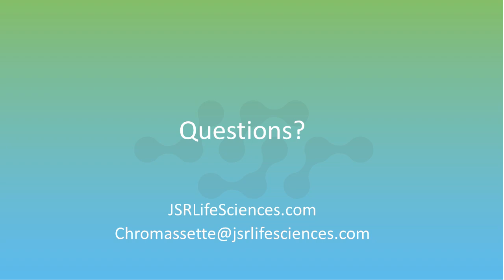Thank you so much, Jason. Thank you, Leah. Thank you everyone for tuning in to listen to our introduction of new technology by JSR Life Sciences. The recorded version of this webcast will be available for on-demand viewing on our website, and as a registered attendee you'll receive a follow-up email with a direct link. We look forward to having you join us at future Bioprocess International Ask the Expert webcasts. Thanks again and goodbye.